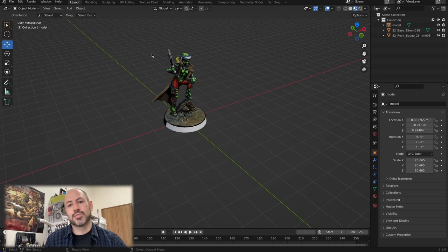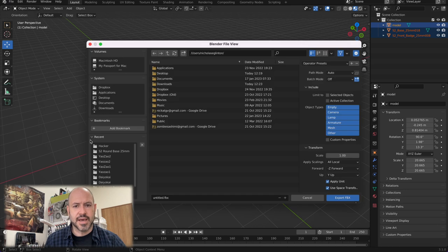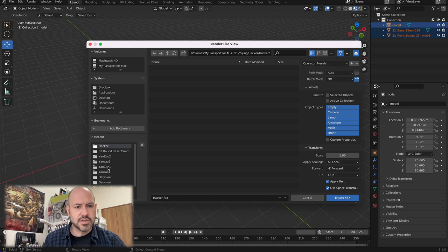What you're going to want to do next is export this ready for Unity. To do that, we're going to make a box around the whole thing to select all of the objects, then go to File, Export, and we're going to be exporting an FBX. We're going to be calling this one hacker and putting it into the hacker folder. Very important: we're going to be changing the path mode to Copy, making sure it's limited to selected objects, and the object type is only going to be a mesh. Everything else can stay the same — make sure you've done all of those things correctly. Then we export the FBX and that's done.